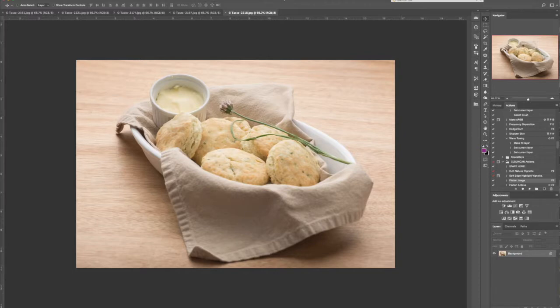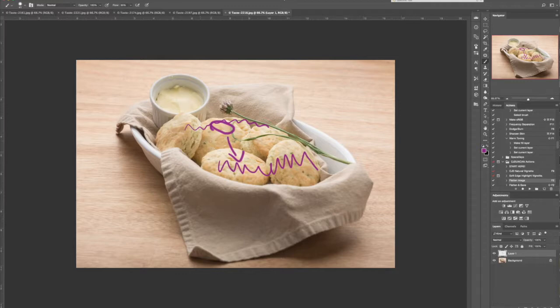One thing I noticed on at least a few of these is the depth of field is a little too shallow. If I'm going to use a shallow depth of field, I want the focus point to be more towards the front. On this image your focus point is back here, so I'm getting it really soft through here. I would prefer the focus point to be here, going softer back toward the butter. The butter is super crisp, but the butter is not the star — the biscuits or muffins are.